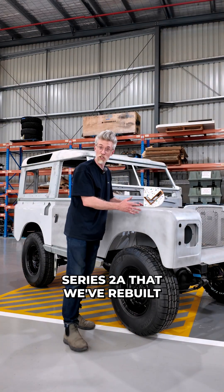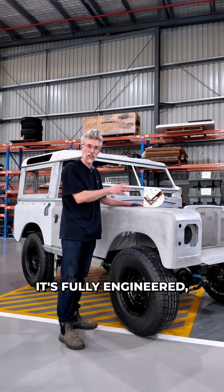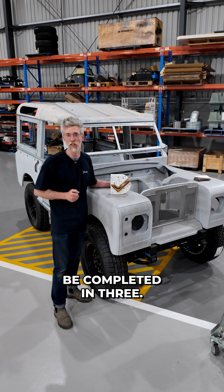This is a 1970 Land Rover Series 2A that we've rebuilt from the ground up and converted to electric. It's fully engineered, restored and ready for you to choose paint and interior. Normally a build like this takes us 12 months — this can be completed in three.